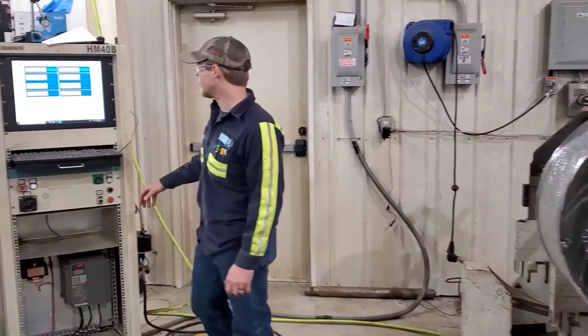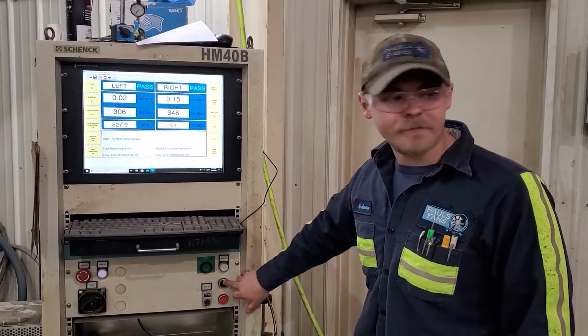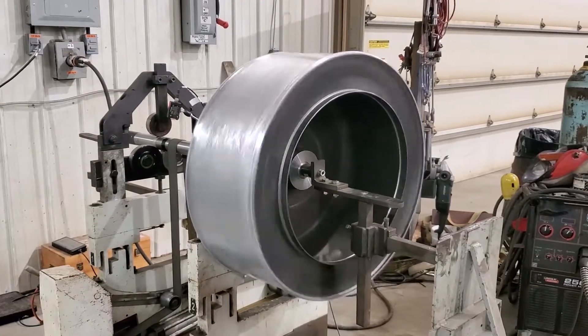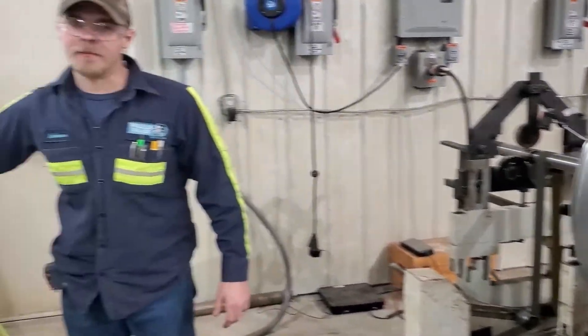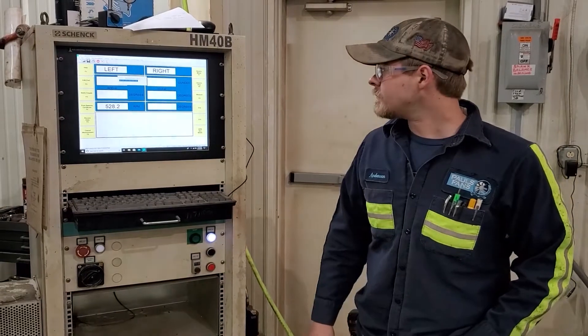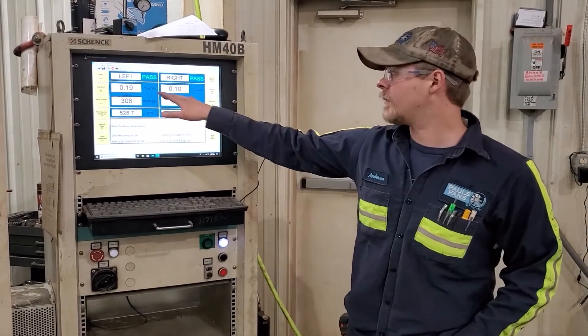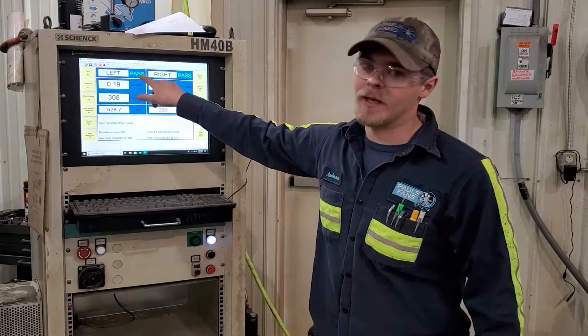Once we get it all hooked up, we come over here and put in our parameters — what we want to achieve on the machine — and then we run it. Once it gets up to speed, we take a measurement. It's going to measure the balance or off-balance and give us a readout. Since this blade has already been balanced this morning, it's balancing the left and right side and telling you exactly where you need to put weight. Left and right side both pass.